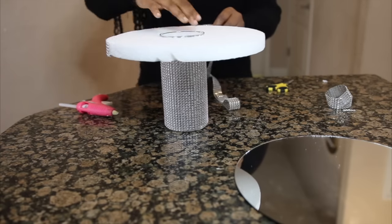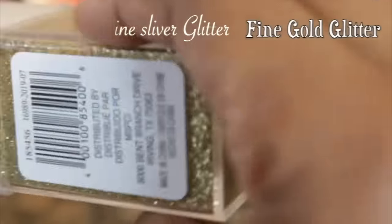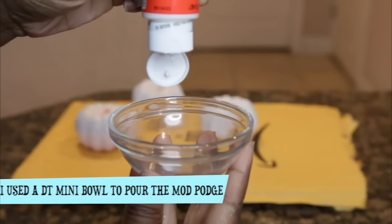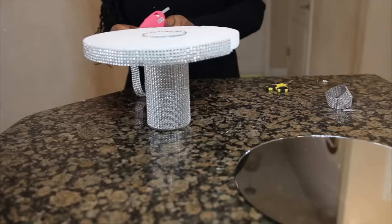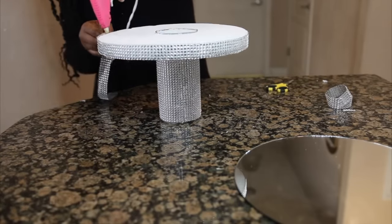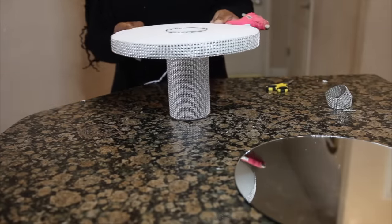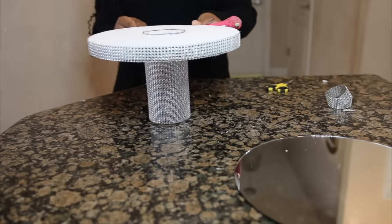You can also add glitter onto your foam. In order to add the glitter, you can use a Mod Podge — apply it all over your disc foam, and then sprinkle the glitter onto the Mod Podge. That will give you another beautiful glittery finish underneath your bling wrap. This is just an extra step you can take to covering up the white floral foam disc.